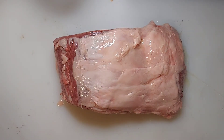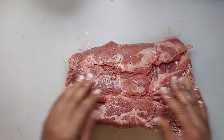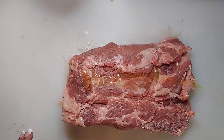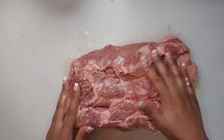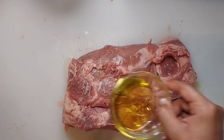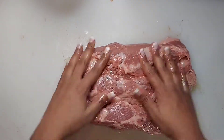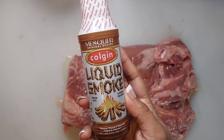Now repeat the same process on the opposite side. Pour the olive oil onto the prime rib and massage it into every crevice. The reason is that when you season, you want it to adhere to all of the meat. There is nothing like a well-seasoned prime rib.